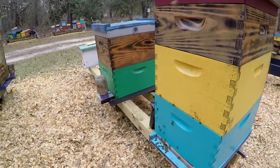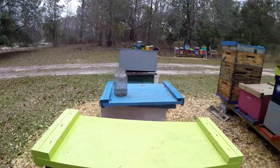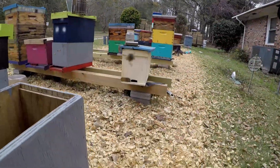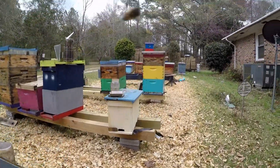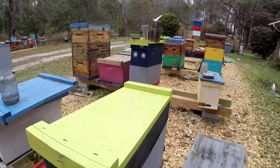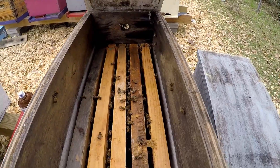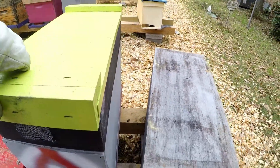Then I've got this itty-bitty nuke over here. I really need to flip this box over — it's holding too much water. They're still hanging out in there though, so let's see how they do.